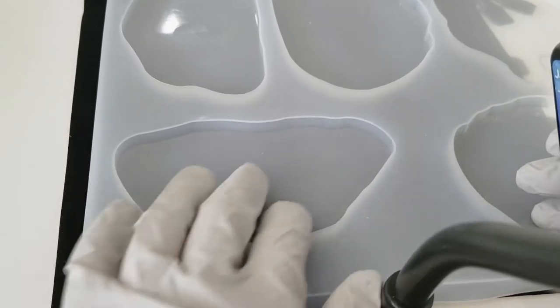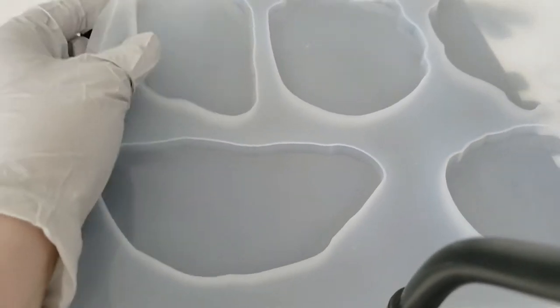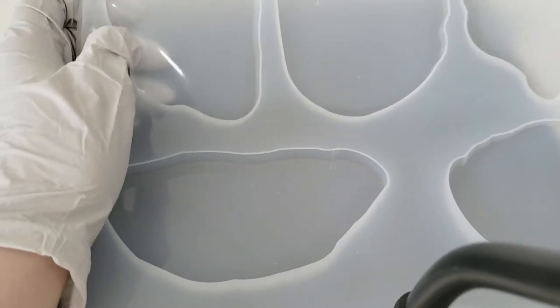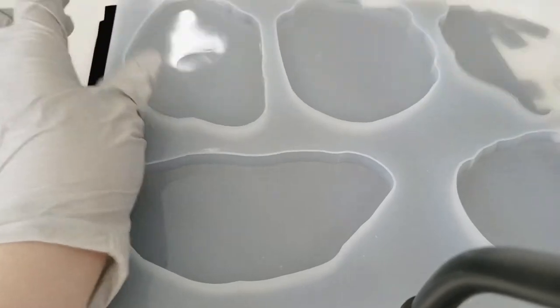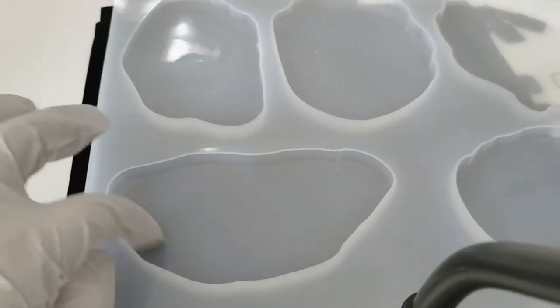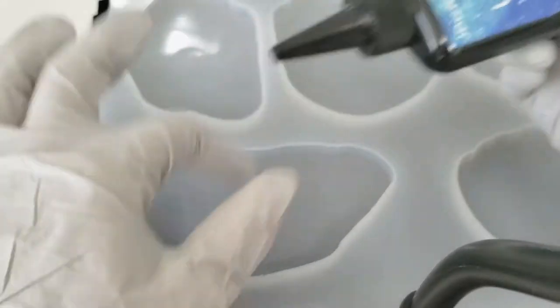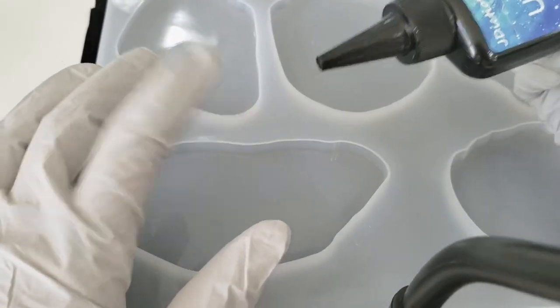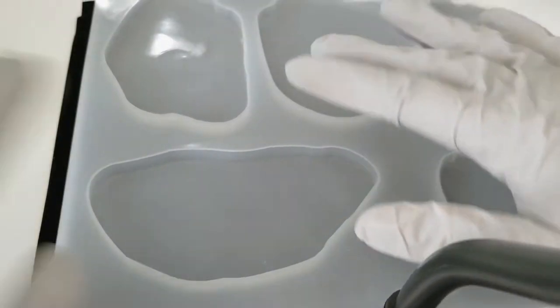Anyways, today we're gonna be trying out something super simple. I'm gonna make a little soap dish out of this coaster mold — it's an agate mold where you kind of see all the circles and things like that. I'm just gonna make a really simple glitter mold.